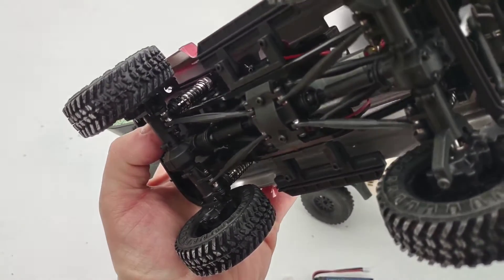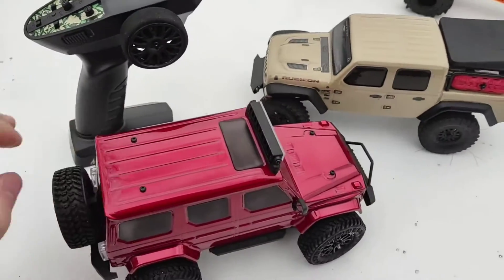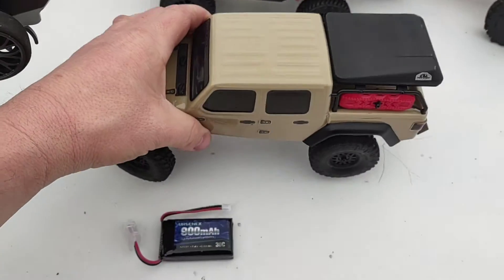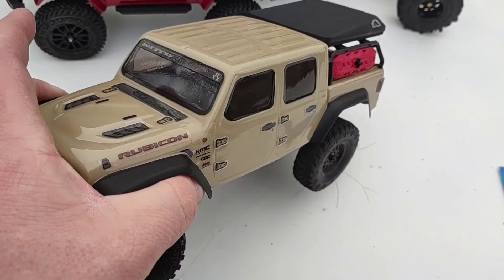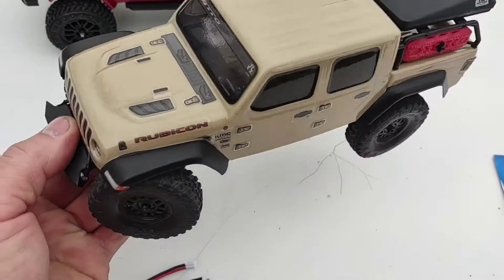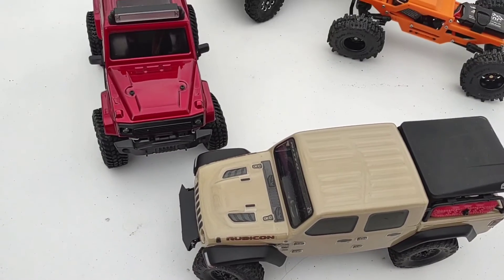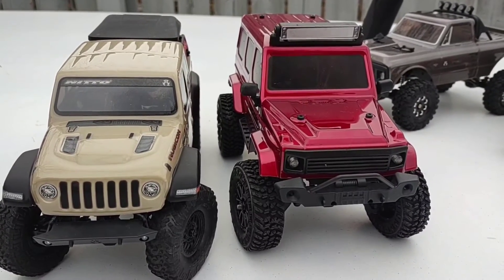I don't know yet what I can do for upgrades — we'll have to see where that goes. But I just like this so much more. The Axial is cool, it's got a driver and everything, it's scale — but it just feels so much cheaper, it's lighter than the body of this one. So which one would you take?